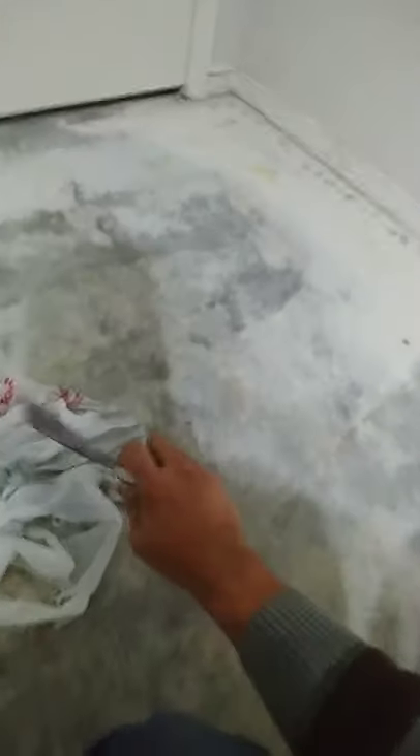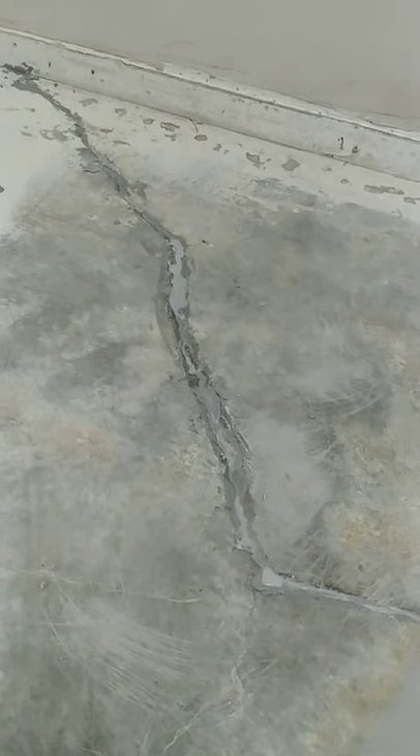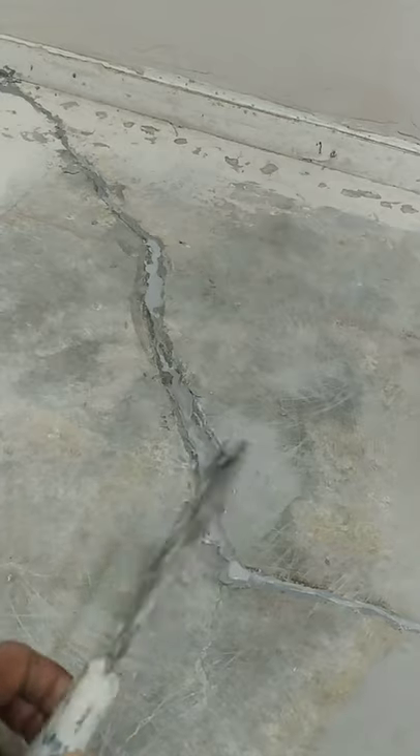Here are the finished crack repairs — over here, over here, and over here, including the inside of the closet. To summarize the whole process: it's a two-step process you repeat until you get the results. The first step is pouring the liquid cement into the cracks. Within two to five minutes the trenches will reappear, which means the liquid is seeping in deep. Then you pour it again until the trenches are full.